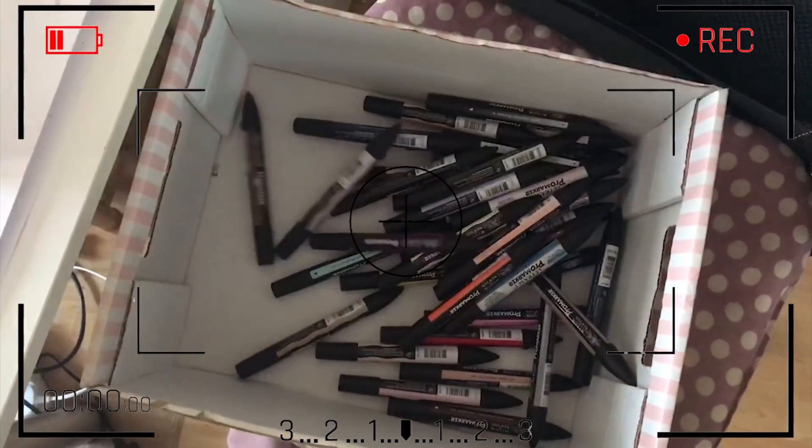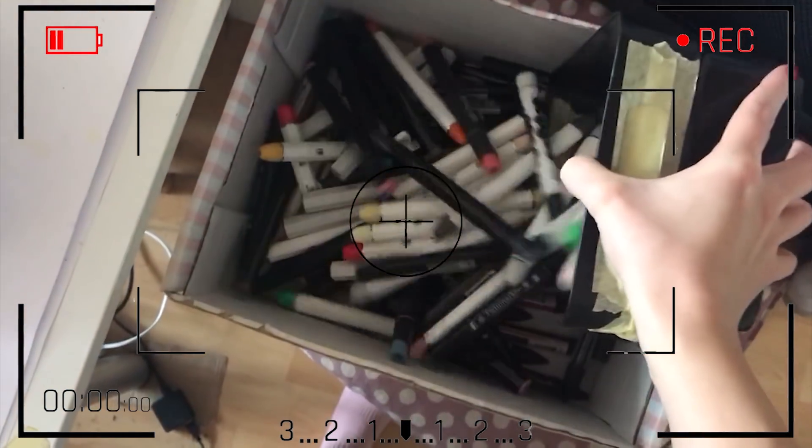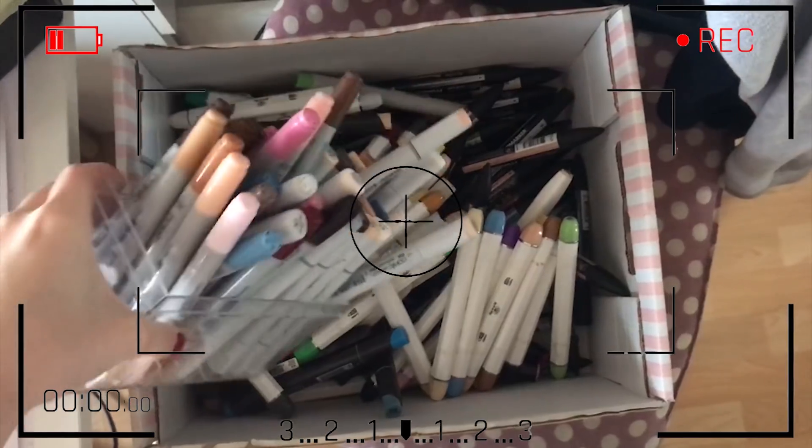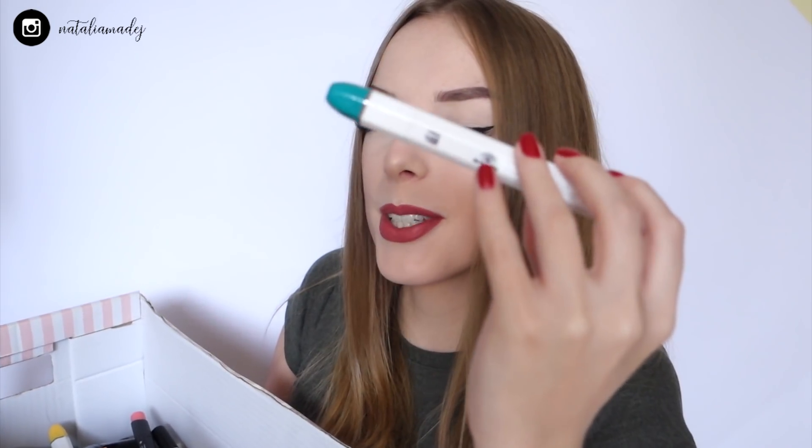All right, so here are all my markers and I was actually so surprised and shocked to see how many I have, but I'm happy about it. Now let's just blind pick the one marker for today's challenge. I just hope it's not gonna be black or any kind of light color. All right, let's get this started — this is the marker I'm gonna be using today.